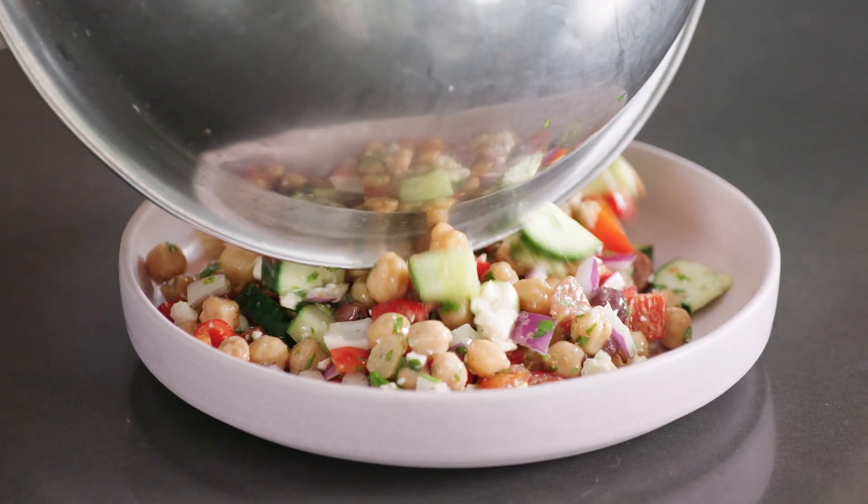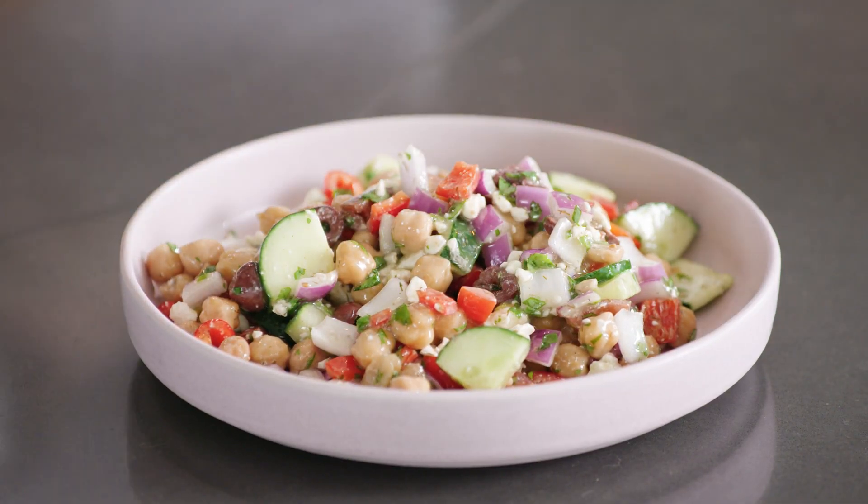This Mediterranean salad pairs great with any protein, like chicken, salmon, and even shrimp.